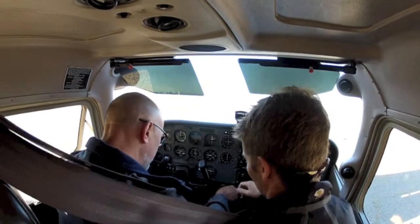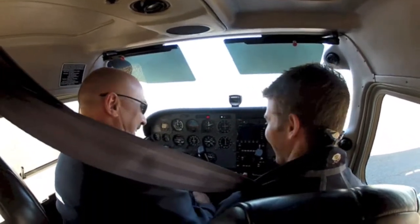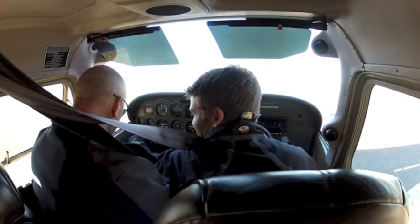Just hold it right there — we'll lock it on. Excellent, that was the best first start I've seen. And then we look over and check our wheel pressure right away.